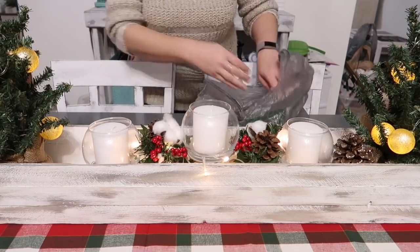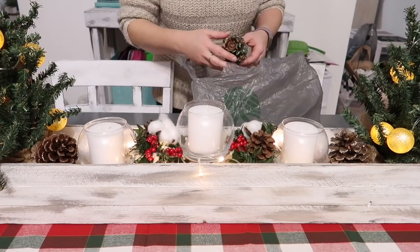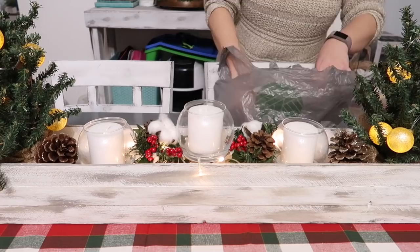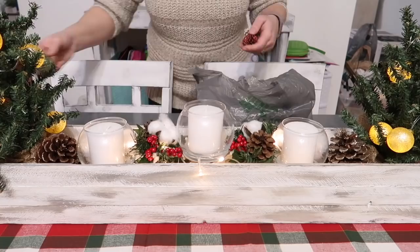Now I'm just going to add some cinnamon and glittery pine cones around all of the empty spaces in here and fill that up, and that's going to be the last thing I do on this display.